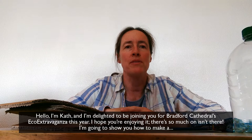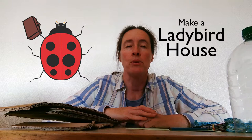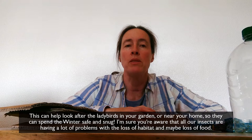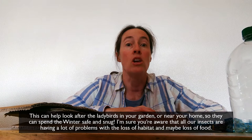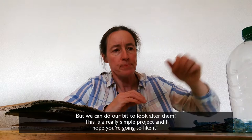Hi, I'm Kath and I'm delighted to be joining you for Bradford Cathedral's Eco Extravaganza this year. I hope you're enjoying it — there's so much on! I'm going to show you how to make a ladybird house to look after the ladybirds in your garden or near your home, so that they can spend the winter safe and snug. I'm sure you're aware that all our insects are having a lot of problems with the loss of habitat and maybe loss of food, but we can do our bit to look after them. This is a really simple project, I hope you're going to like it.